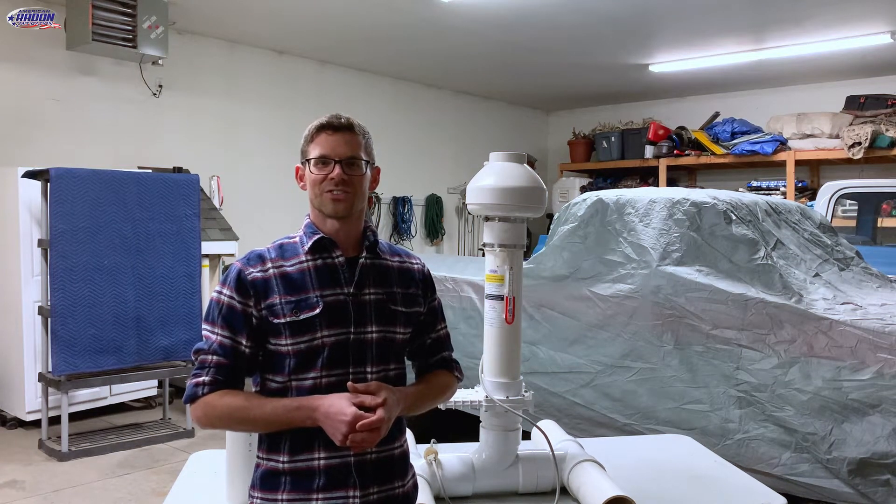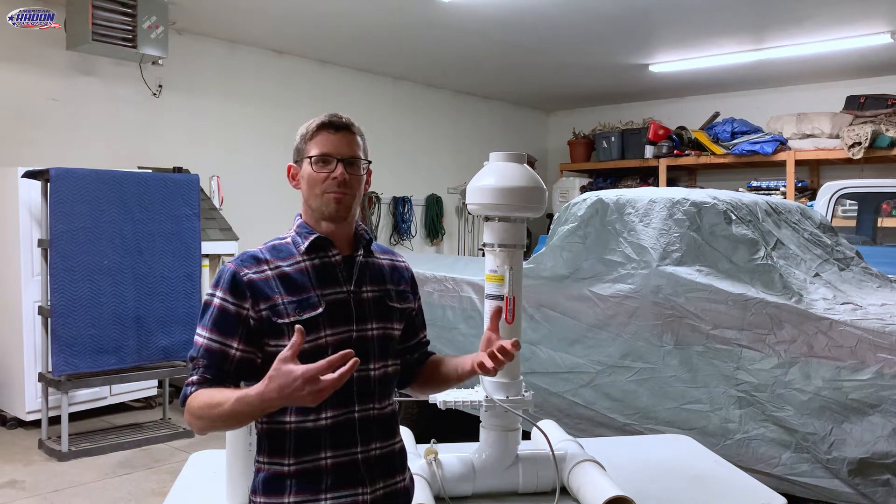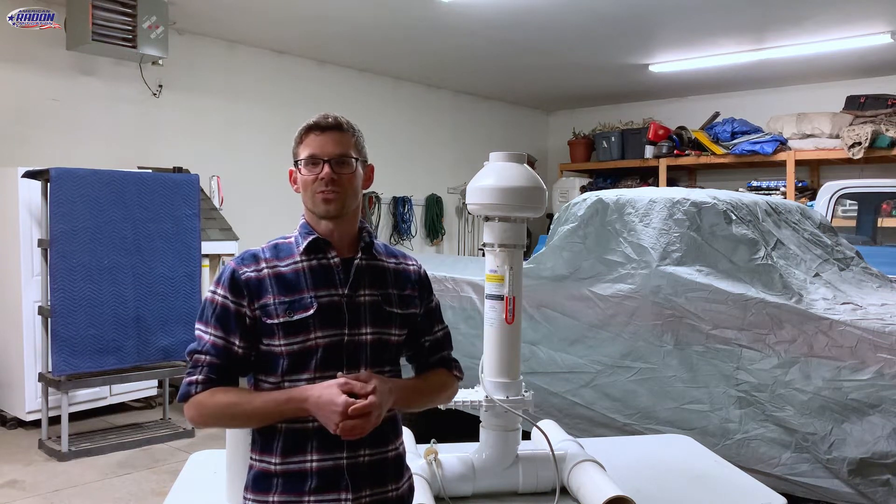Hello, I'm Jesse with American Radon Mitigation. I just want to tell a story about a noise suppressor from a customer a few years ago.